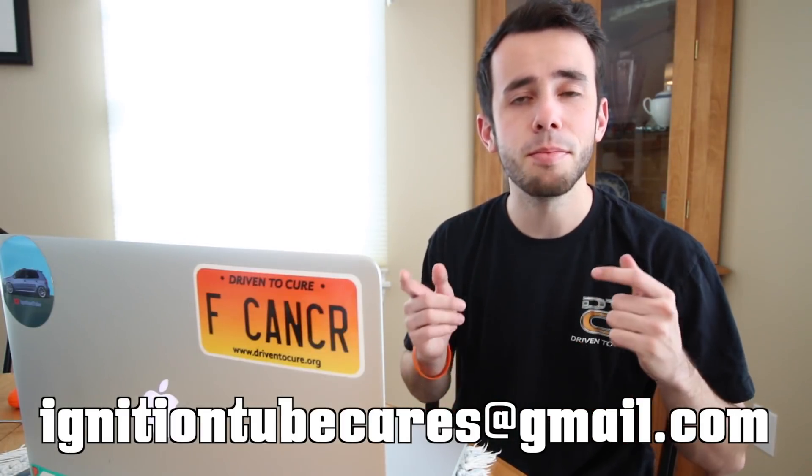Any donations that you guys make and let me know about will get you access to a Facebook group where I'll be posting S4 mods and stuff I do this spring before anybody else on the internet sees them. So join me in raising awareness for rare forms of kidney cancer and every kind of cancer out there. I hope you guys enjoy the video — I'm thinking this is probably a bad idea, but we're gonna do it anyway.